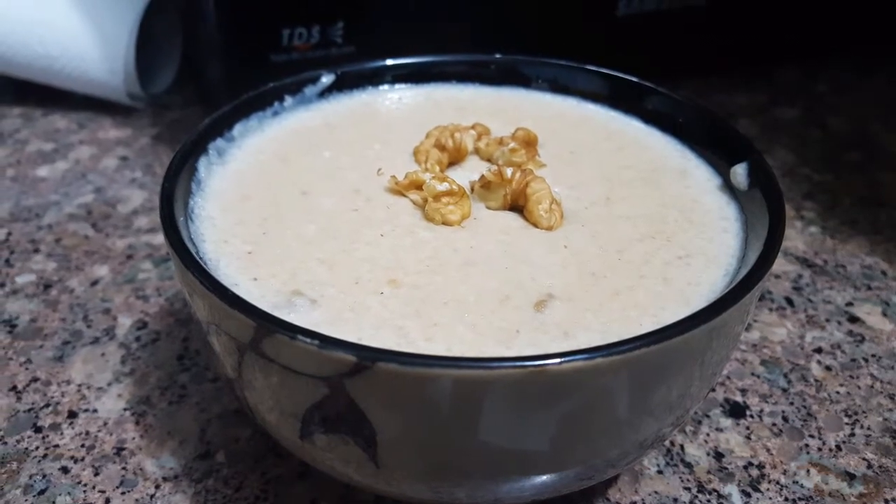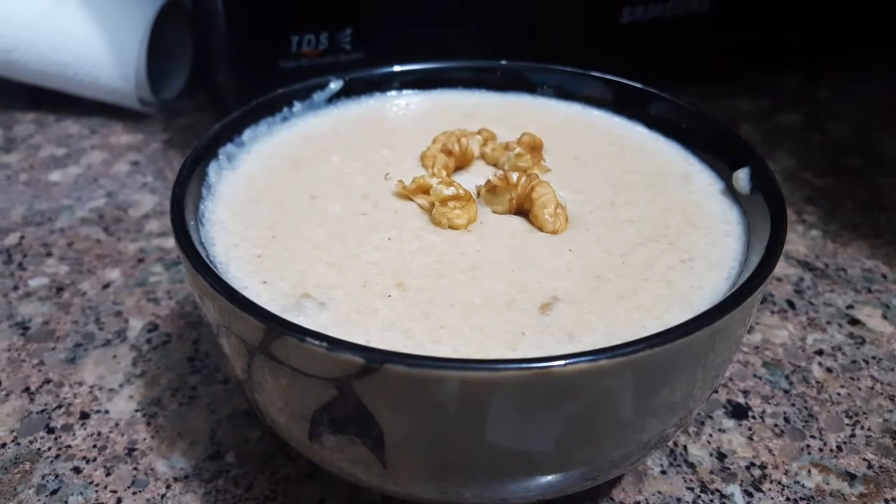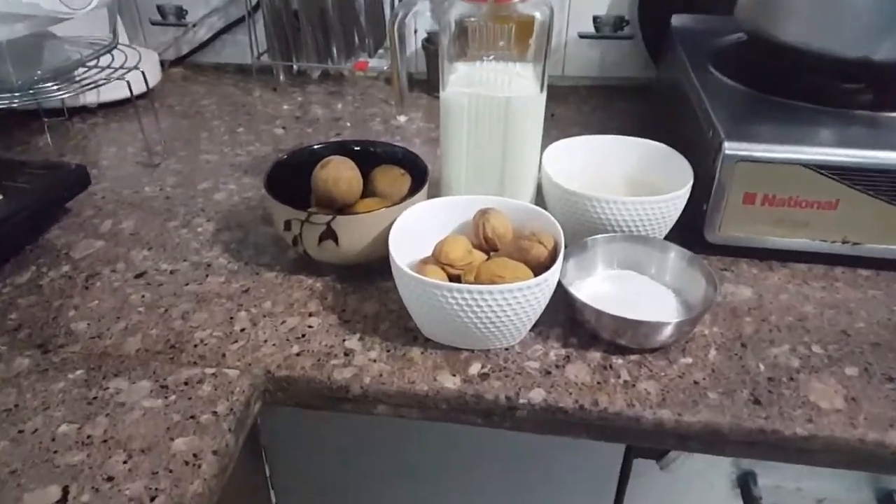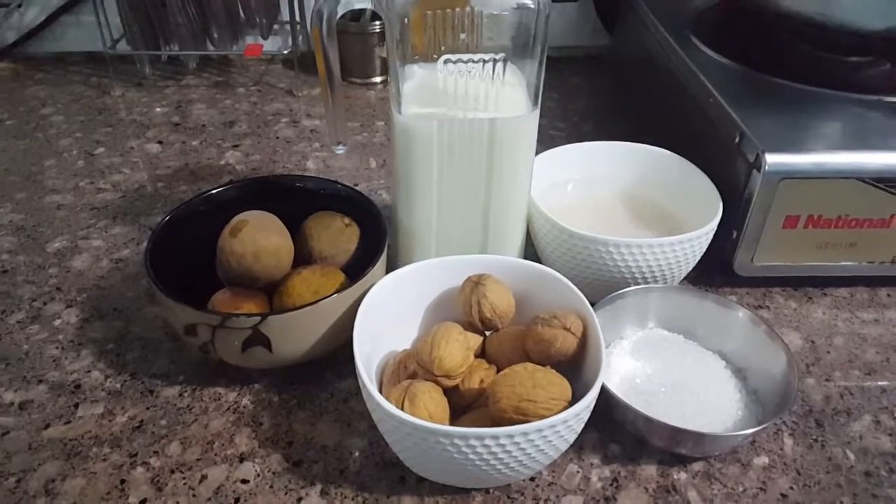Hi guys! Happy Navratri to all of you! We will start making some sweet recipes today. I am sharing this recipe with you.